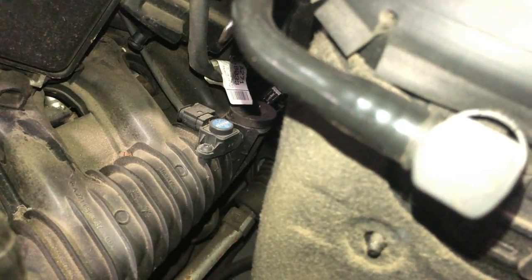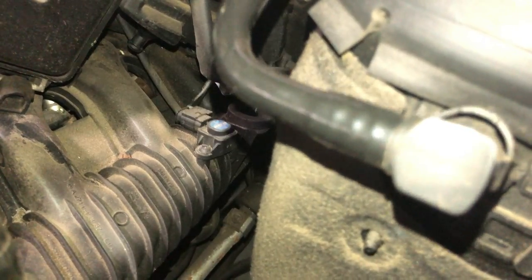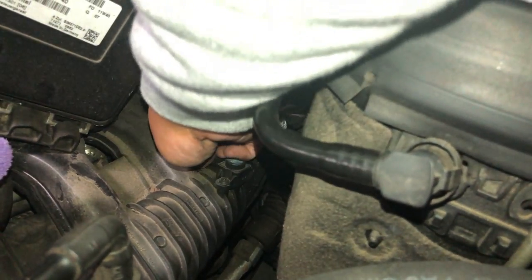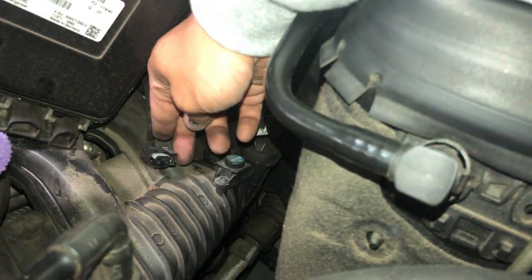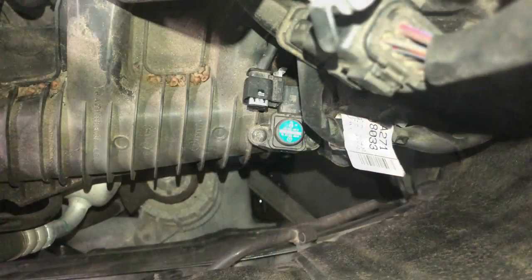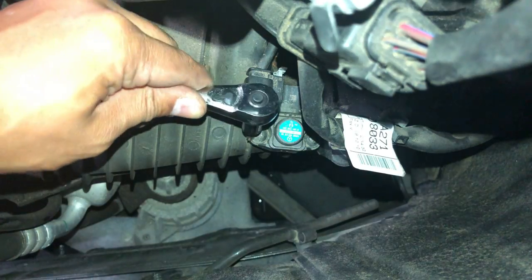To remove it, pull the connector right off. And use a Torx bit to remove the two Torx screws holding it down. Once those are removed, you can pull the sensor right off.